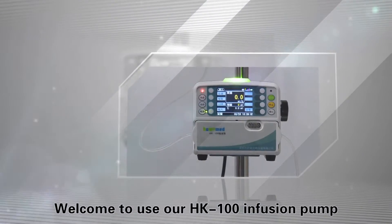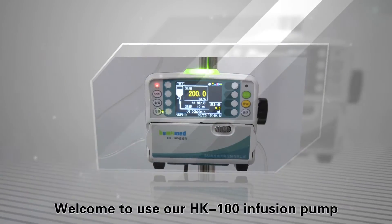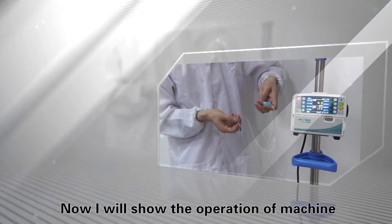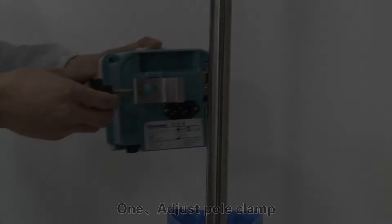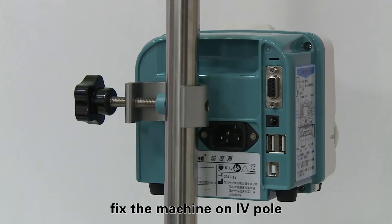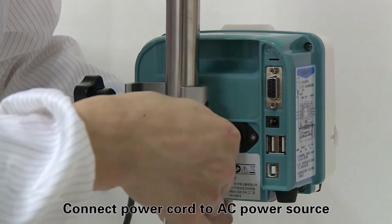Welcome to use our HK-100 infusion pump. I will now show the operation of the machine. Step one: adjust the pole clamp and fix the machine on the IV pole, then connect the power cord to the AC power source.